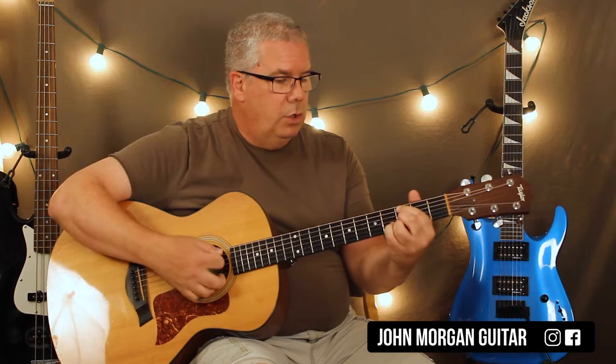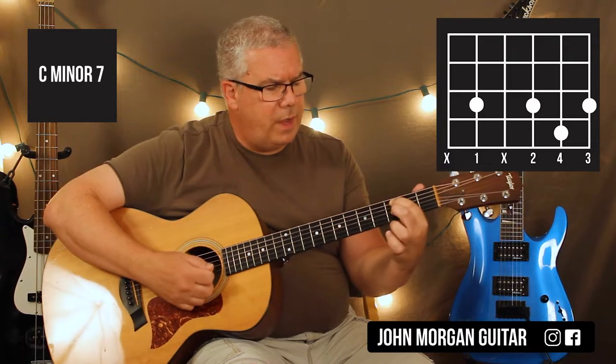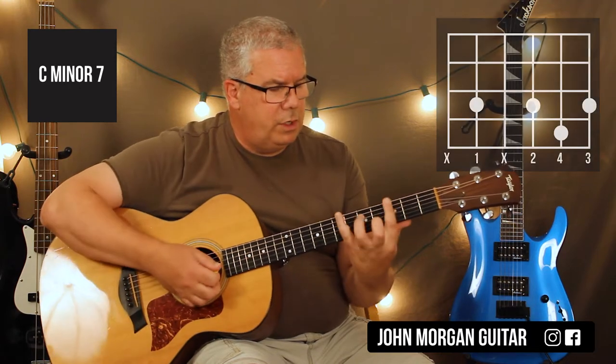So one of the real books — most of the real books that have Mr. P.C. in it, they don't add that chord that I just added. So you basically have any Cm7 you want. I was doing this one: 5th string, 3rd fret, 3rd string and 1st string 3rd fret, 2nd string 4th fret. That's my Cm7. You can do the bar version like this too, if you like.